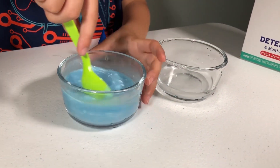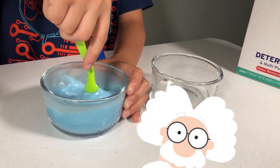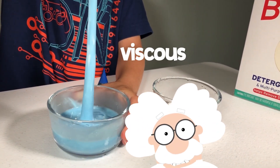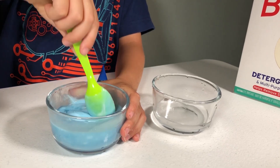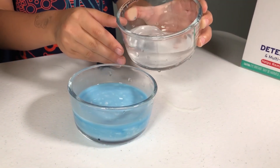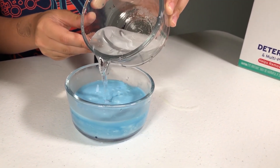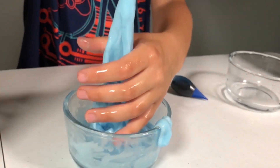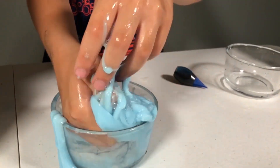What do you see? It's becoming more viscous, which means it pours slower. Now pour in the rest of the borate solution and then mix it in with your hands. Ta-da!